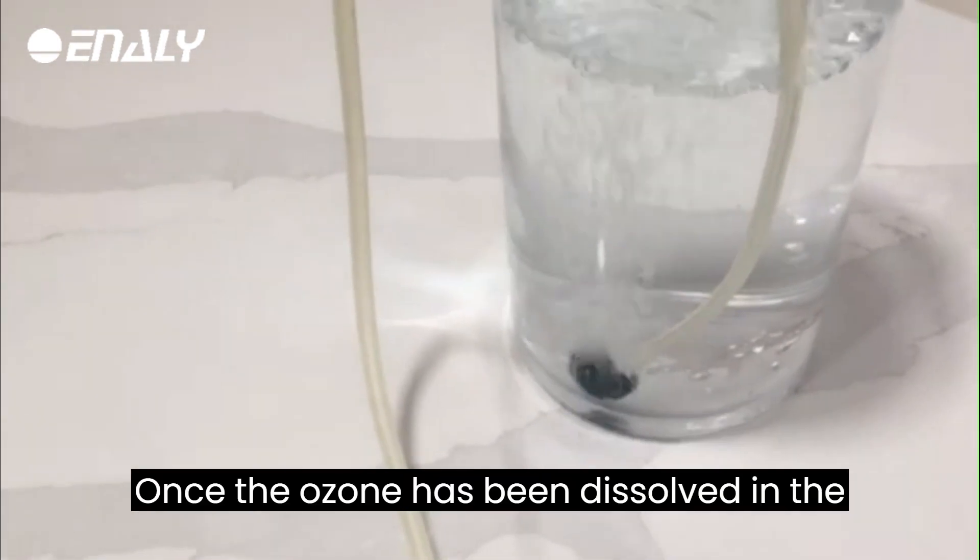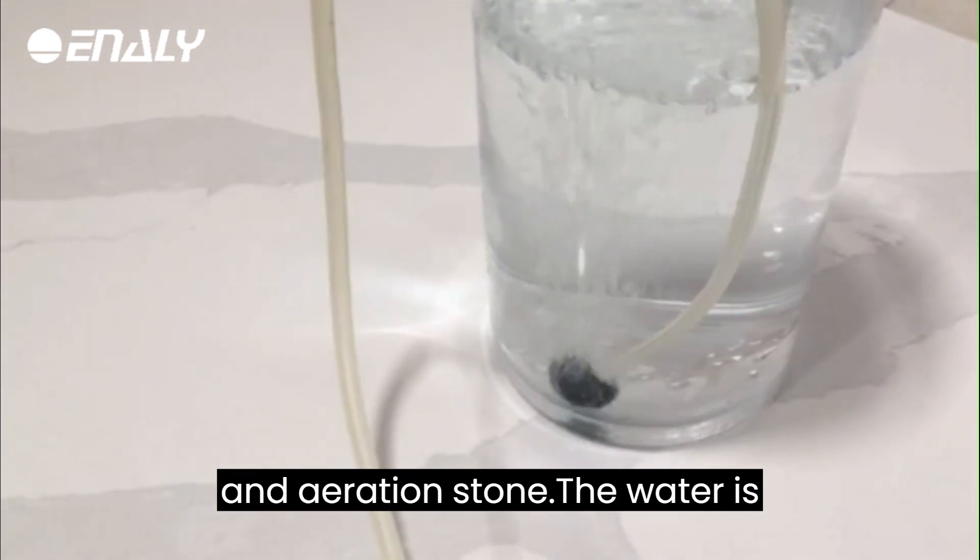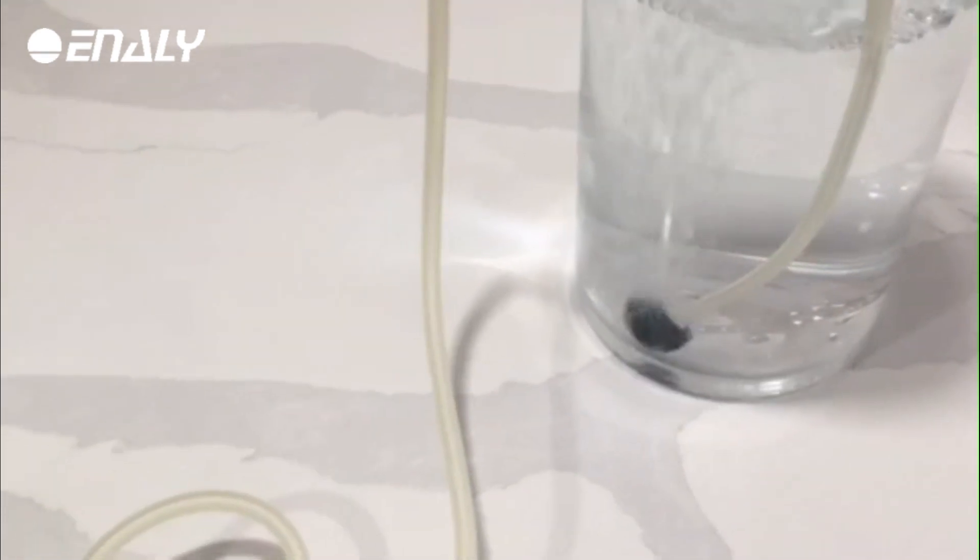Or until the desired concentration of ozone is reached. Once the ozone has been dissolved in the water, disconnect the ozone generator and aeration stone. The water is now ready to use.